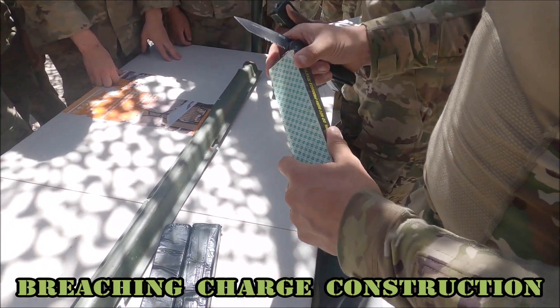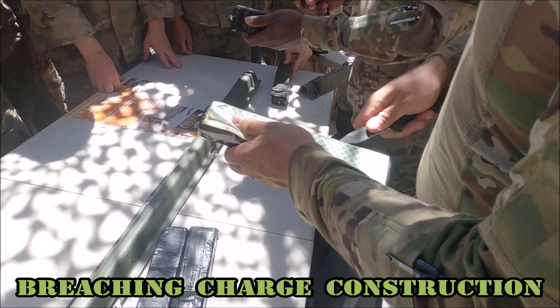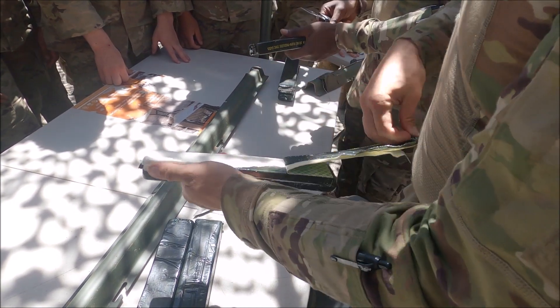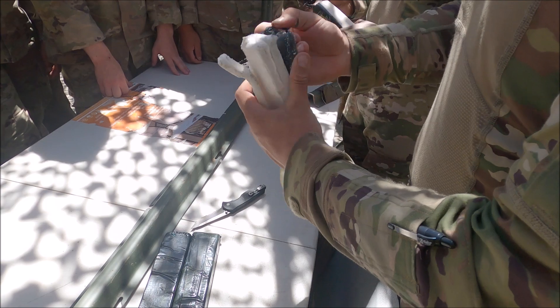You're going to take it off to the sides and then you're going to start to mold everything. Get it open. Then you're going to treat it like play-doh. Pretty much all it is is play-doh — really, really fun play-doh.